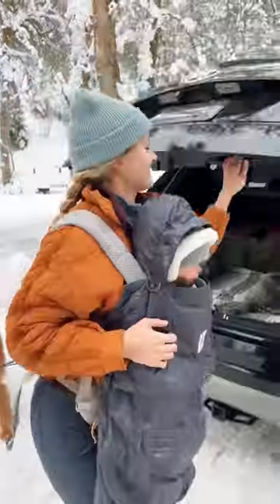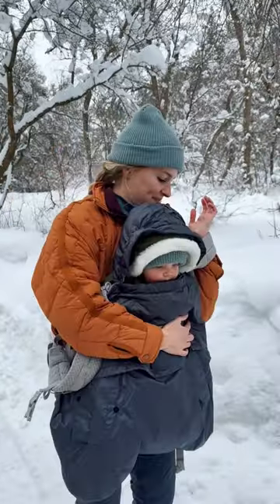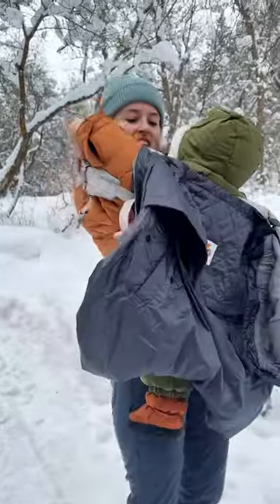I love that it has a removable hood so they can wear it when they're facing in or out. It has a nice fleece-lined pocket in the front for snacks or to keep your hands warm. And one of my favorite features is that it can just stay clipped onto the carrier and you can easily flip your baby around when needed.